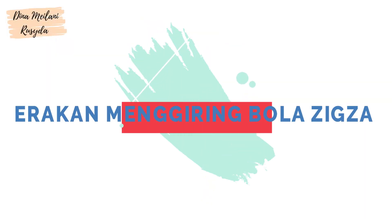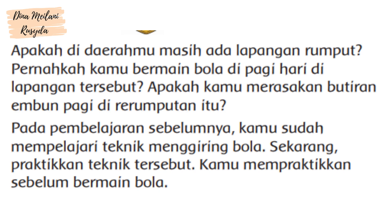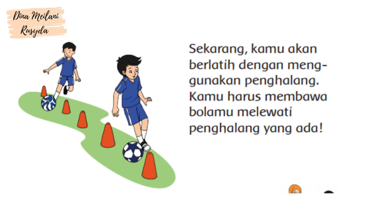Gerakan Menggiring Bola Zig Zag. Apakah di daerahmu masih ada lapangan rumput? Pernahkah kamu bermain bola di pagi hari di lapangan tersebut? Pada pembelajaran sebelumnya, kamu sudah mempelajari teknik menggiring bola. Sekarang, praktikan teknik tersebut sebelum bermain bola. Kamu akan berlatih dengan menggunakan penghalang. Kamu harus membawa bolamu melewati penghalang yang ada.